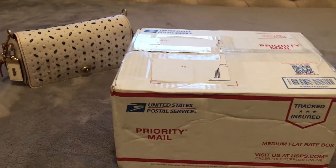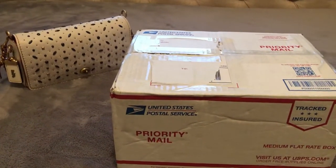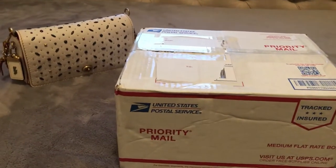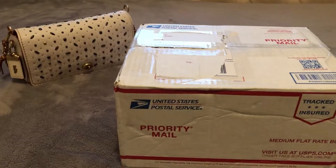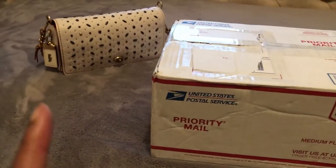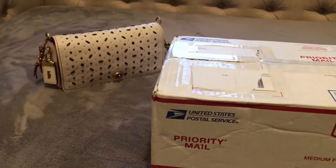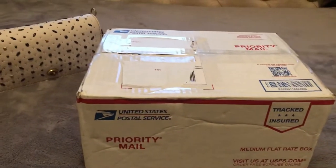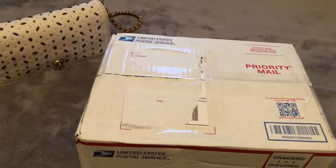Hey YouTube fam, CGR fam, Insta fam, the whole crew, bag community. I am back with a bag unboxing and here's a hint — you are correct, it is a Coach Dinky bag that I will be adding to my collection.